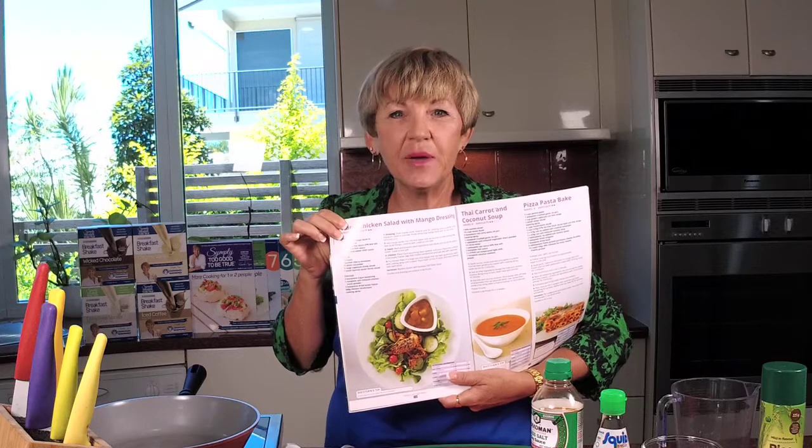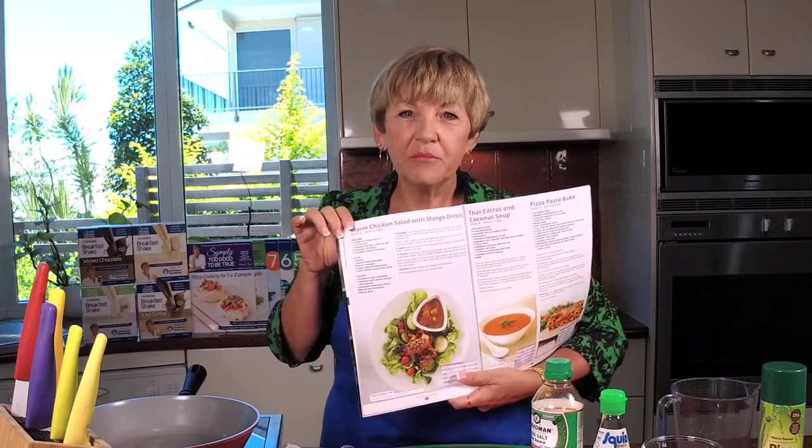It is so yum and I love making it when I've got a few people over, because who doesn't love a fancy salad. So before I get into showing you how easy this recipe is,